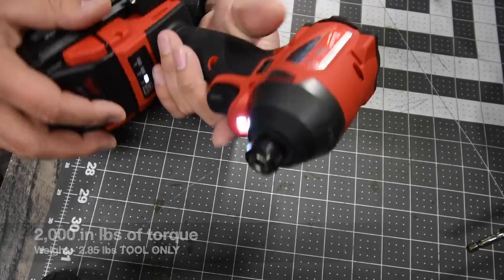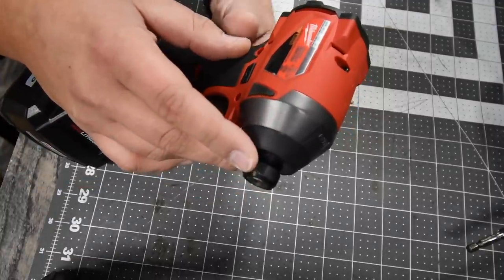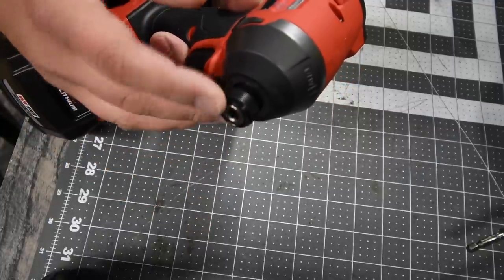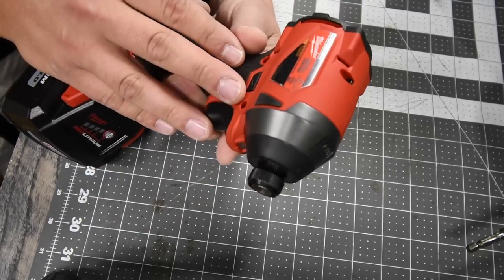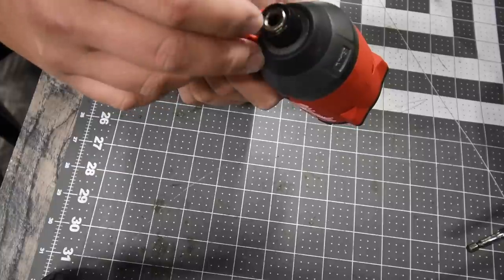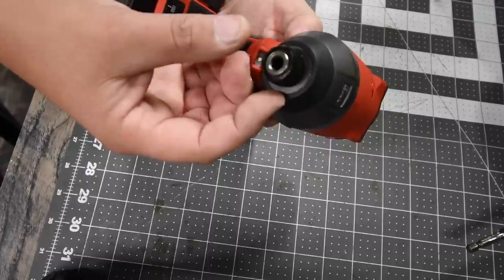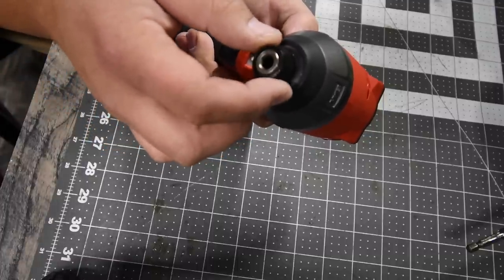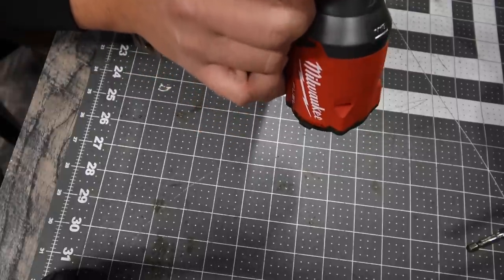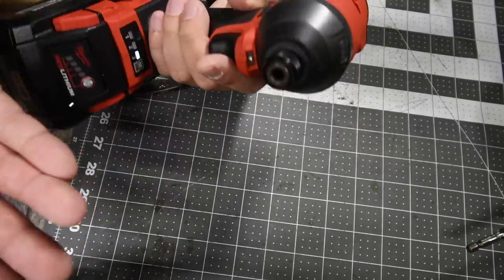It has an LED light on the bottom and a quick-insert collet. People do report issues with the collet holding bits — if you have that problem, you just need to take the collet apart and reposition or replace the ball bearings. The collet is held in by a C-ring, a washer, a spring, and ball bearings. This one only has one ball bearing. I'll do a video on that later.